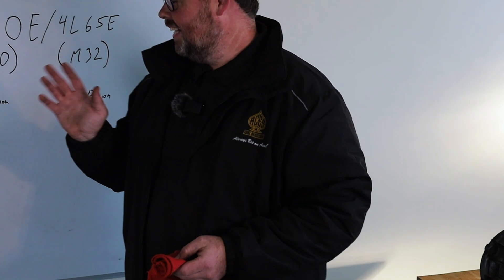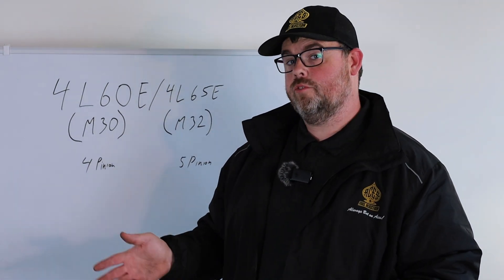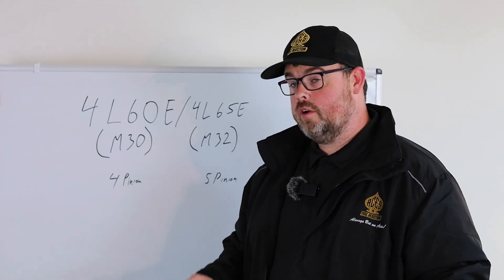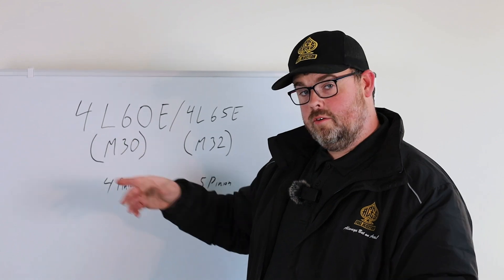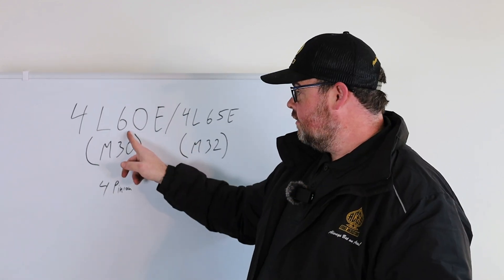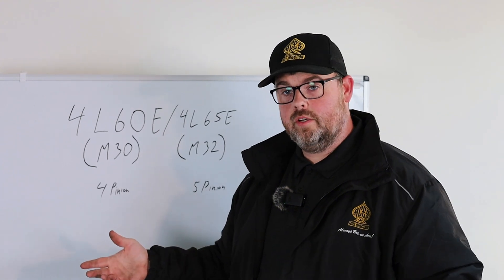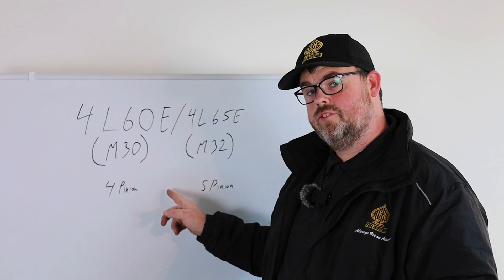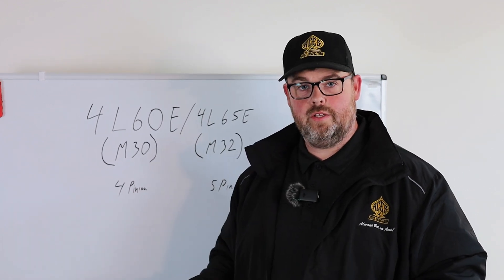The 4L60 is one of the most common swap things you're going to run into when doing LS swaps. A lot of people want an 80 — that's my personal favorite, they hold some power — but the 4L60 is a 4-speed, longitudinally oriented, 6,000 gross vehicle weight transmission. The 'E' stands for Evolution, which some people say is electronic, but it's the electronic evolution of the 700R4 transmission.